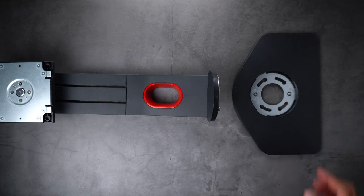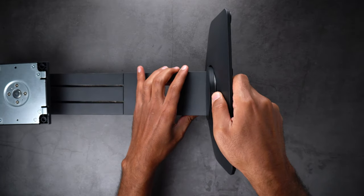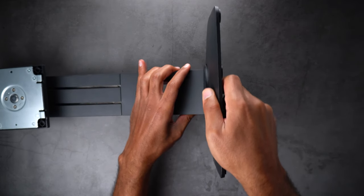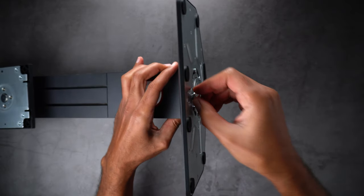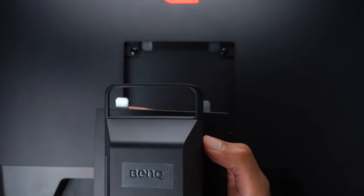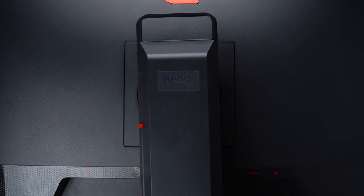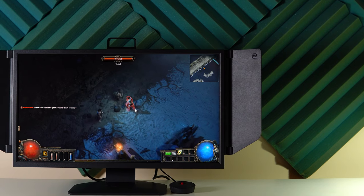To assemble the monitor the process is very simple. First attach the base to the arm then screw them together. Then attach the stand to the back of your monitor by making sure the two latches go inside first, then push it down until you hear the clicking sound. Now we have everything set up so let's talk about the specs.